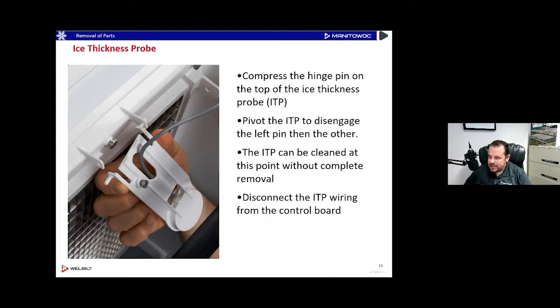For the ice thickness probe — the pin on the right side is slightly longer than the one on the left tab, which people don't always notice. A quick tip: when you're taking this ice thickness probe out, you want to squeeze the left side pin in and pop that out first, and then the right side will slide out after that. A lot of people naturally try to squeeze the right side pin out first, but you want to take the left side pin out first.